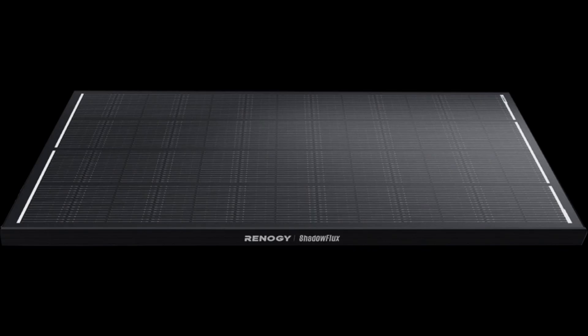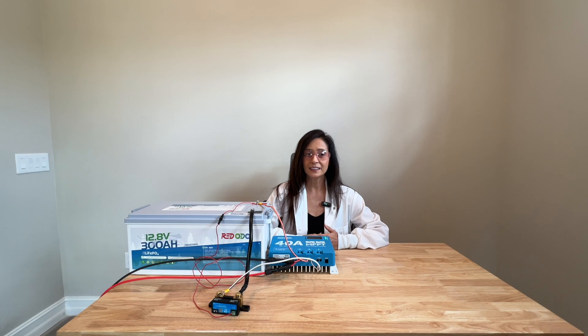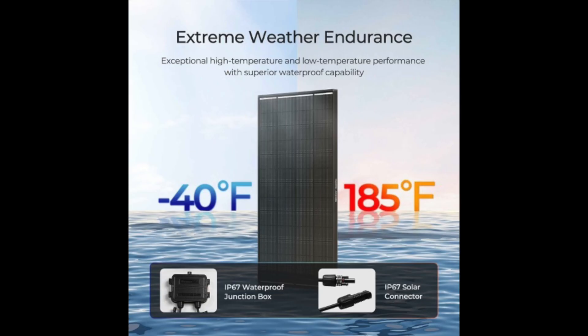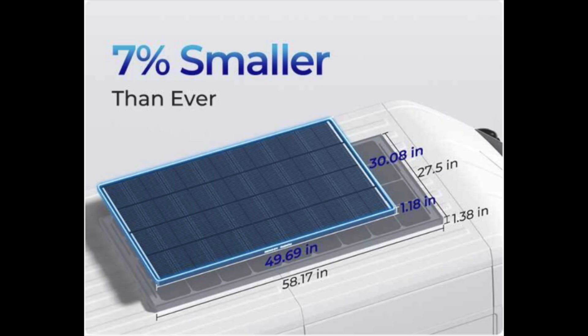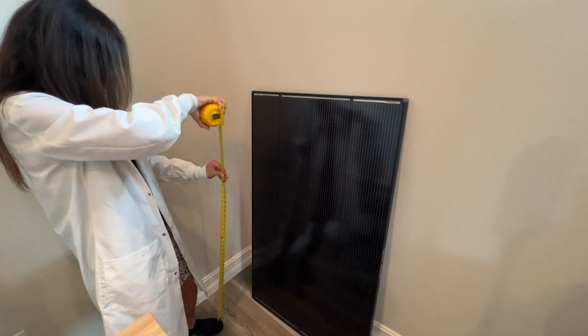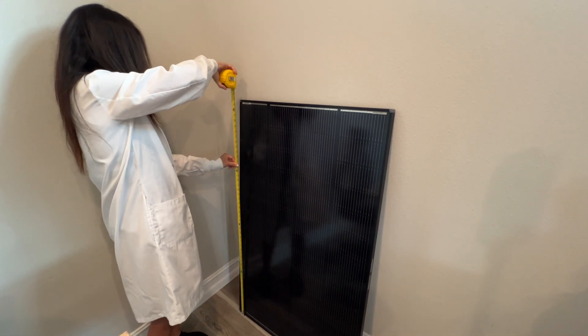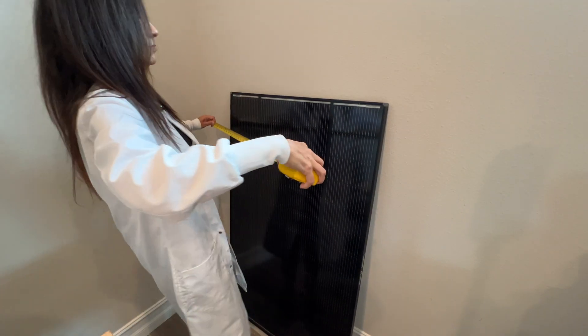Here are my first impressions. The Renogy Shadow Flux Solar Panel features a sleek, blacked-out, low-profile design with a durable aluminum frame and a compact, lightweight build. It has a clean aesthetic suitable for various installations, such as a car or a boat, and is designed for various environmental conditions with an IP67 rating for water and dust protection. The panel is smaller and 10% lighter than traditional solar panels, weighing in at about 24 pounds, and measures 41.4 inches long by 22.8 inches wide and 1.2 inches thick.